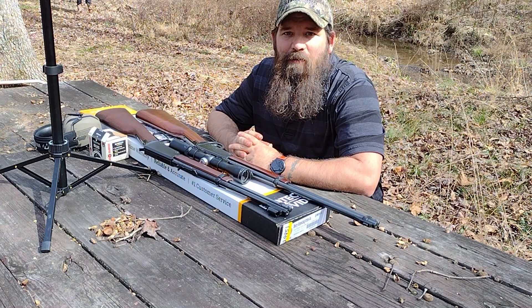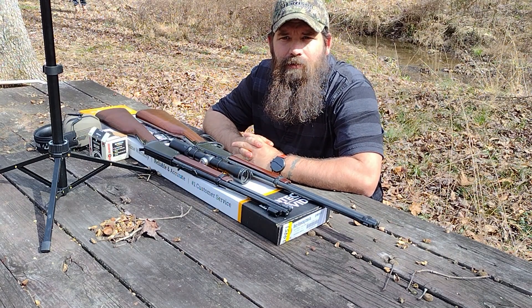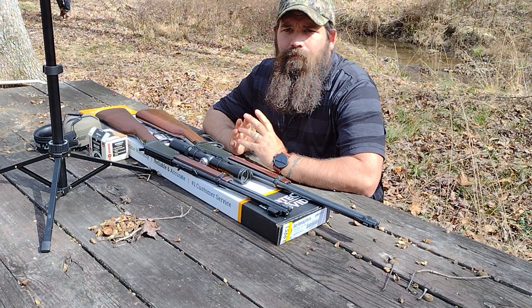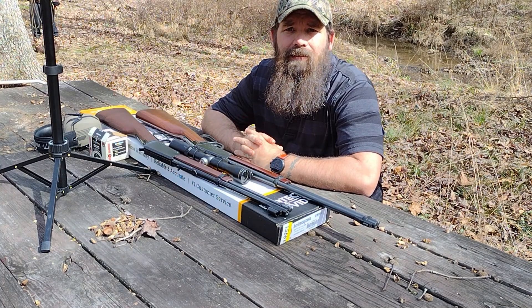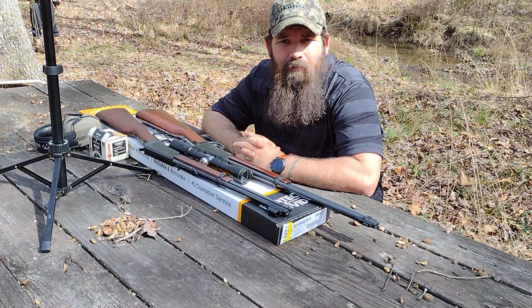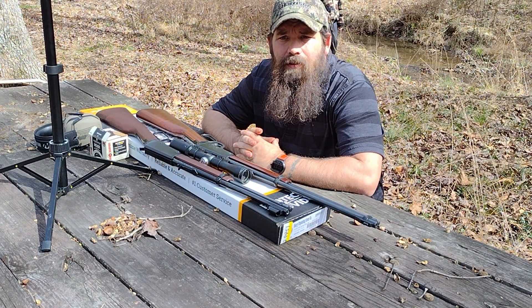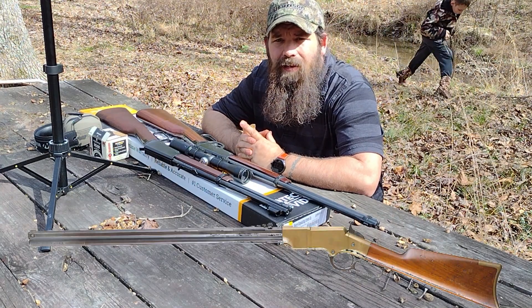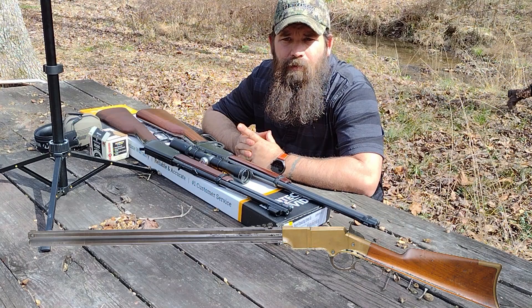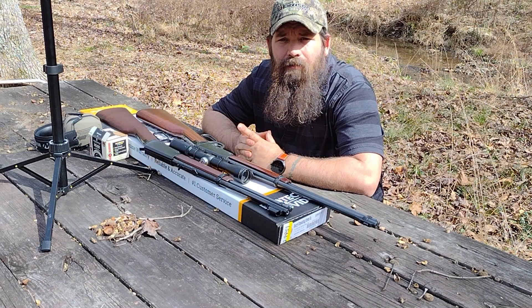Hey there everybody, I'm Dustin and welcome back to Foothills Adventures. Today we're going to be taking a closer look at the Henry Lever Action 22. This iconic rifle has been a favorite among shooters for over 60 years. The Henry Lever Action 22 was first introduced in 1959 by Henry Repeating Arms Company, designed as a smaller version of the famous Henry rifle used extensively during the American Civil War.